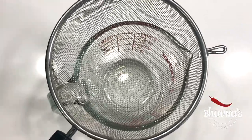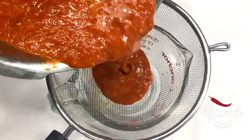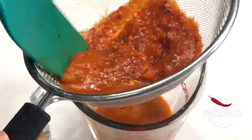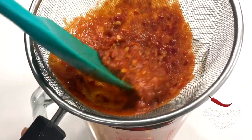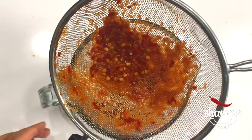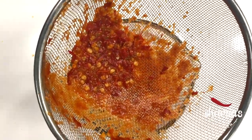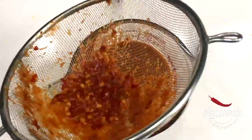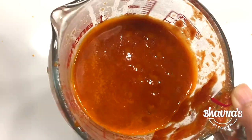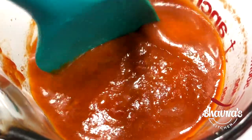Next, pass the mixture through a sieve. All the seeds and skin of the tomato will be left behind — discard them. You will get a nice and thick sauce. This homemade sauce can be refrigerated for up to three to four days or frozen for up to three months.